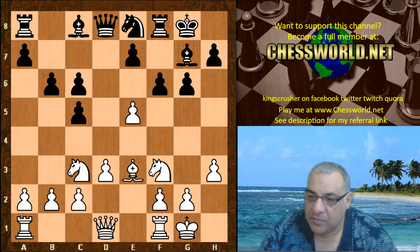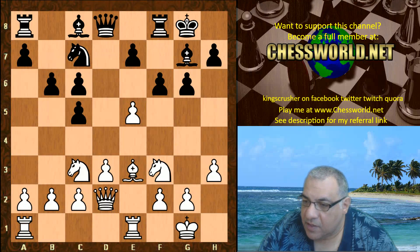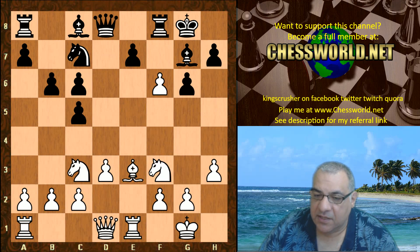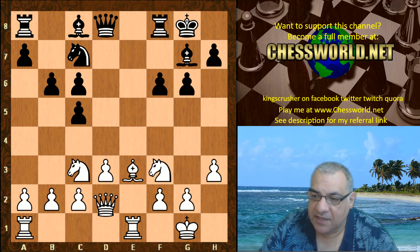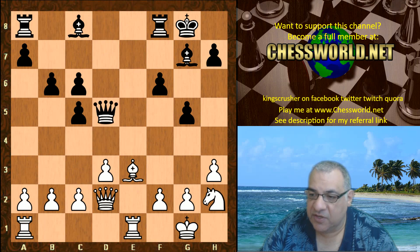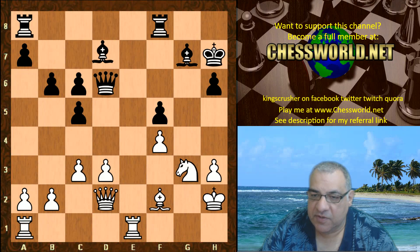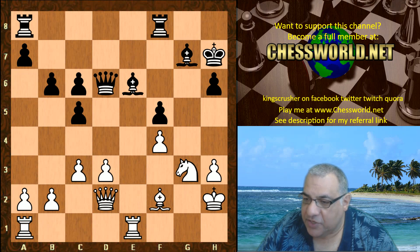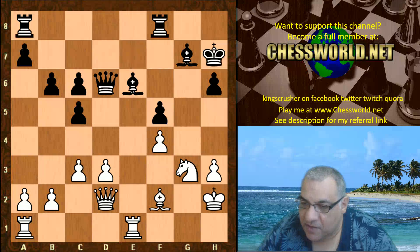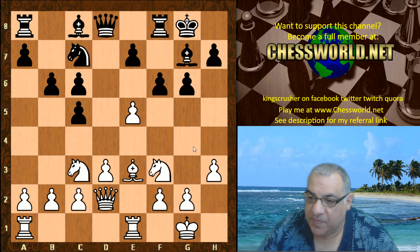f6 has been seen before. Re1, Nc7. Now here we have Queen d2. On exf6 instead of Queen d2, black can play exf6 and then even g5 because black has that bishop without a counterpart. Although it's weakening the light squares, in theory black is well positioned with that bishop to cover the weaknesses. Black actually did well in a stem game from this position in 2007, Mkurchin against Yushinna. So Queen d2 was played rather than exf6.